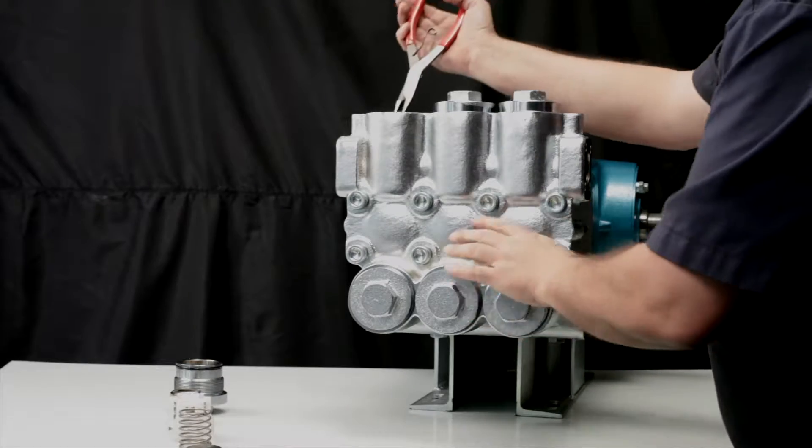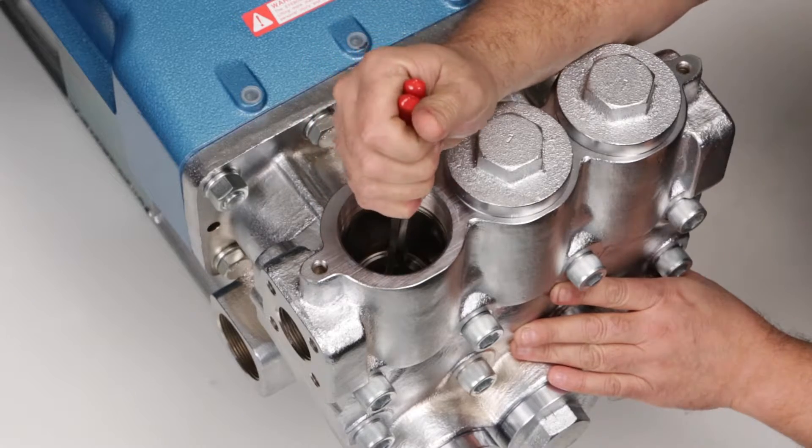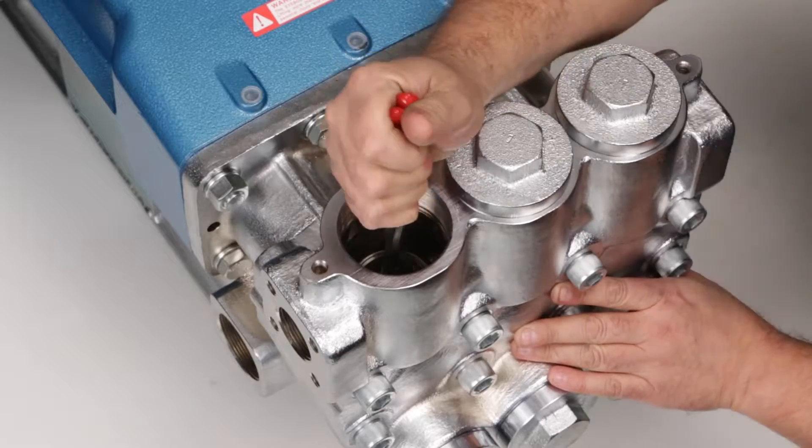To remove the valve seat, insert a reverse pliers into the inside diameter of the valve seat and use a twisting motion as you pull away from the valve chamber.